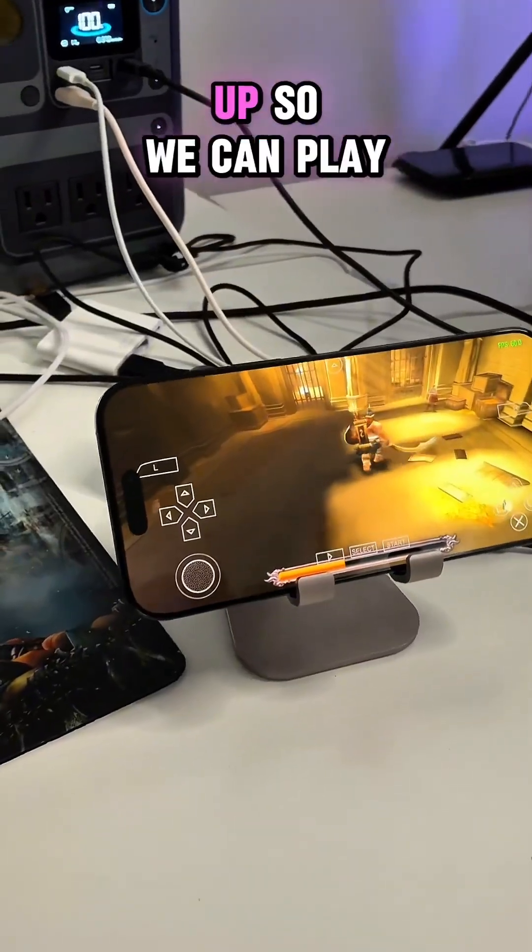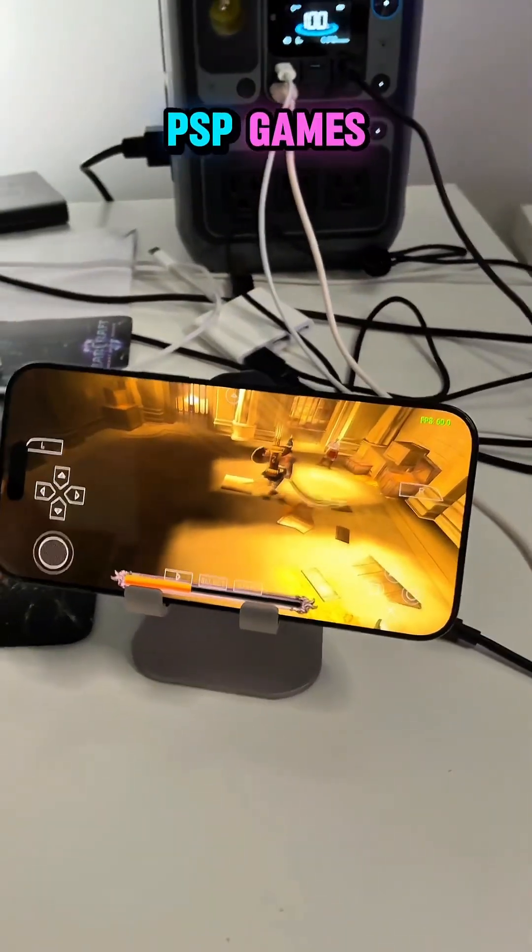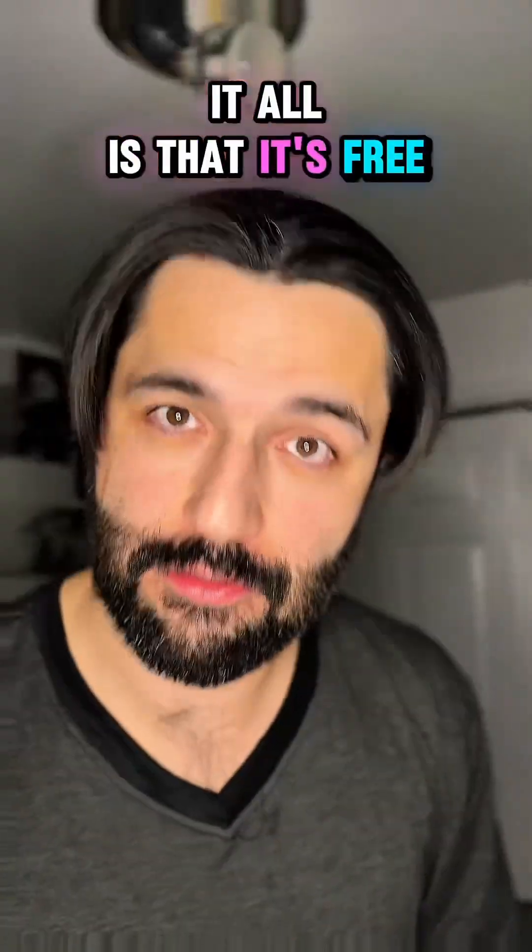Let's get our iPhone set up so it can play PSP games. And the best part of it all is that it's free.